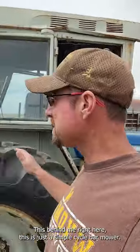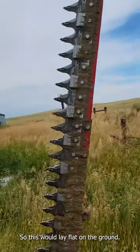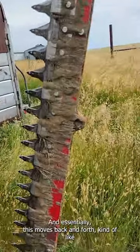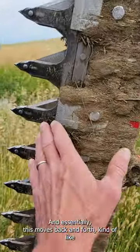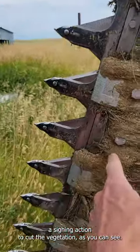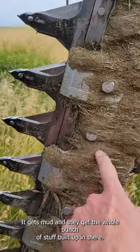This behind me right here is just a simple sickle bar mower. This would lay flat on the ground and then cut the hay, and essentially this moves back and forth kind of like a sawing action to cut the vegetation. As you can see, it gets mud and a whole bunch of stuff built up in there.